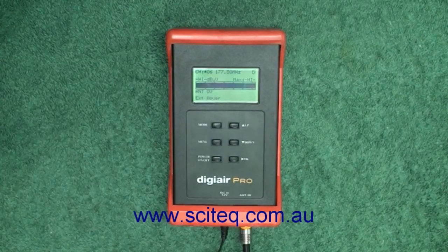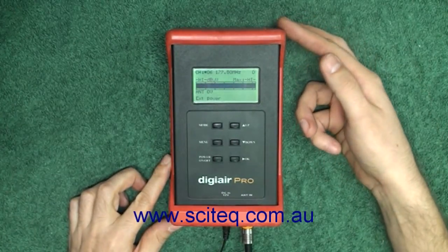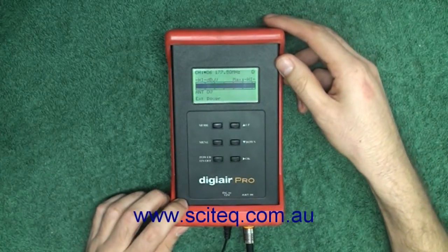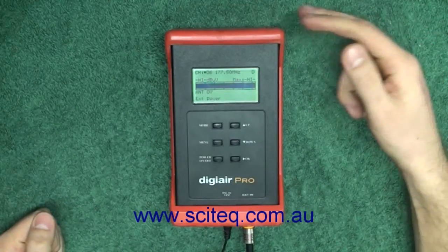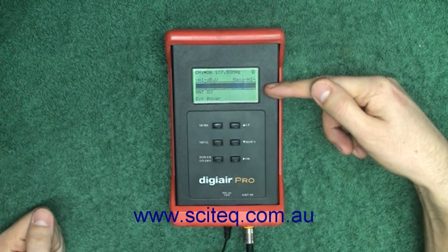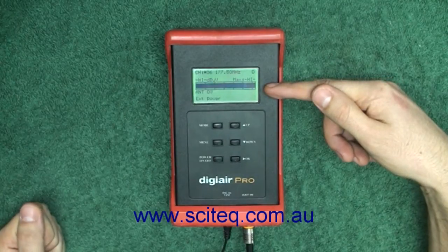Hi everyone, this is Daniel from SciTech. Today we're looking at the DigiAirPro Terrestrial Meter. This is a very small, compact, easy to use terrestrial meter. It comes with a nice rubber case to protect it, a 12 volt power plug as well as a car charger and a strap. The screen is very easy to read and works quite well — even on bright days it's quite easy to read.